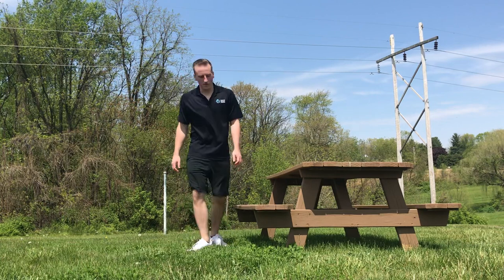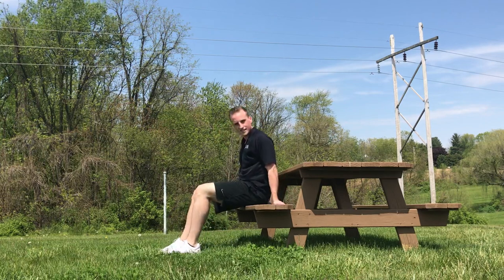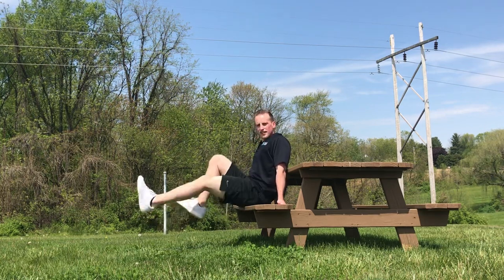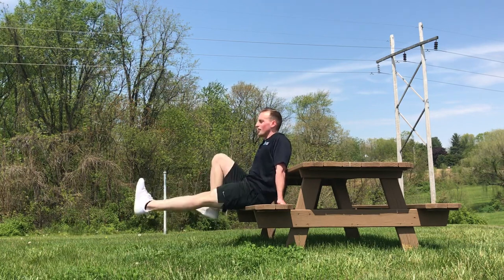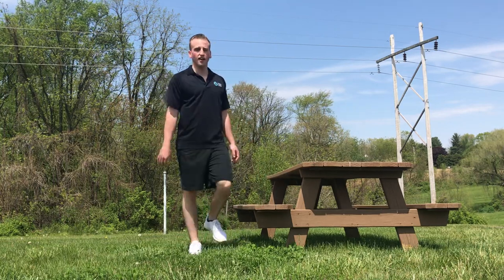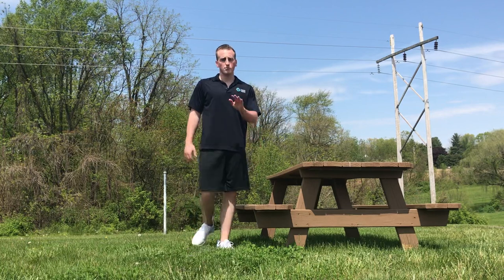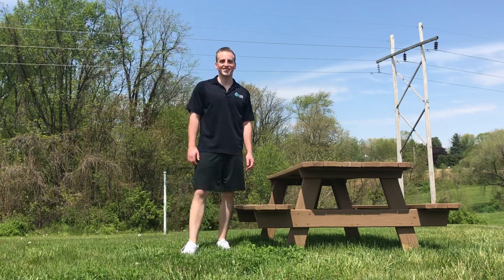Then the last one's going to be seated leg extension. You're gonna sit down on the bench. Put your hands back like this and then extend one leg and then one leg tuck like that. You're gonna alternate, keeping that core tight, using those abs to extend one leg at a time. Those are seated leg extensions. Do 12 total, six per leg. That's one round. After you do all those reps, that's one round. You're gonna do two or three more rounds, whatever you want. It's a nice little workout for you to do outside and enjoy the weather. Hope you guys enjoy and I'll see you guys next time.